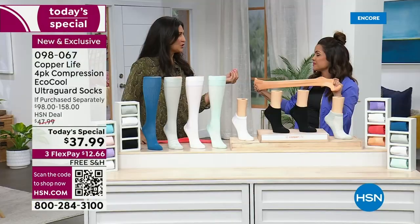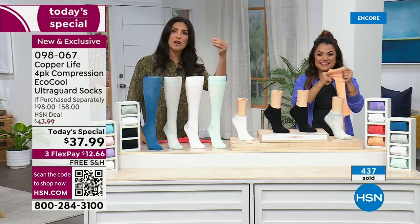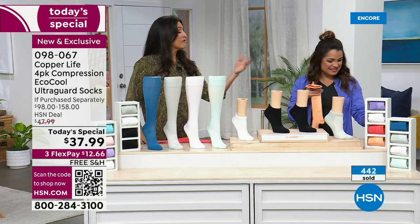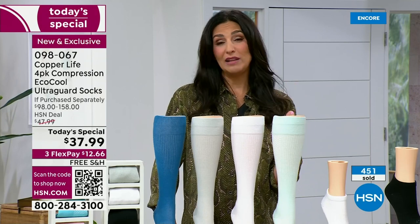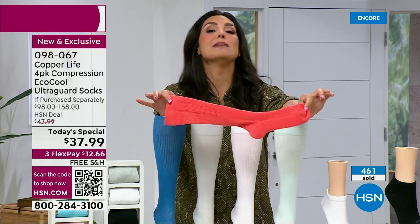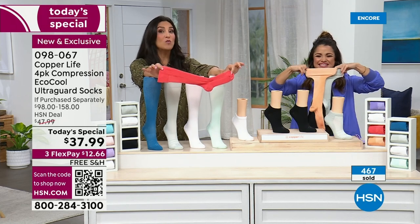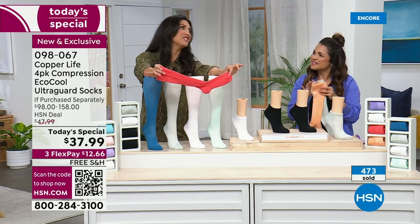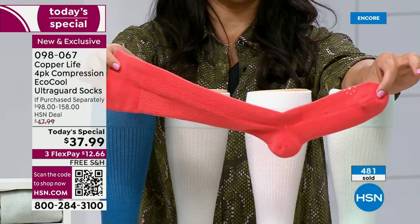We've never had this much technology in one sock. A lot of times we hear about athletes wearing compression socks for recovery time of their muscles. They wear it while they're working out because it helps increase energy. I was on a plane and started having a lot of heaviness and swelling in my legs. My doctor said you need to wear compression socks. And I was like, I'm in my thirties. That's when I started learning about compression socks. I found the not-so-great ones and eventually found Copper Life and Tommy Copper — the much better ones.